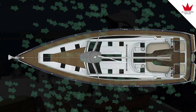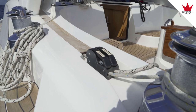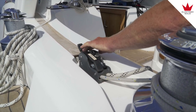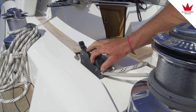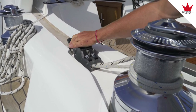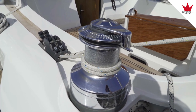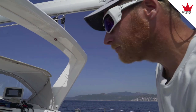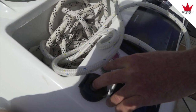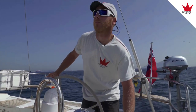So we should try to unfurl the mainsail. We start by opening the clutch for the main sheet, and we have already prepared the outhaul on the winch. We open that clutch too, but I keep a hand on it, and we start furling out. Karl is pushing the electric furling button to unroll the sail from the mast while using the winch to pull out the mainsail and keep some tension on it.